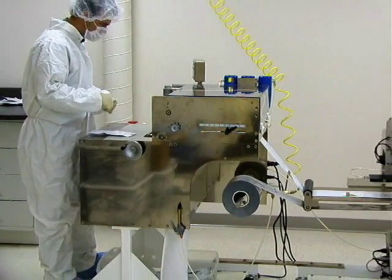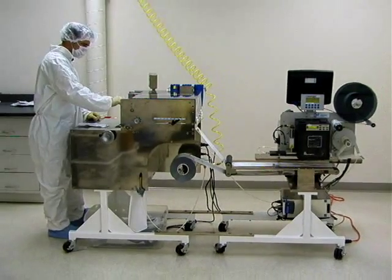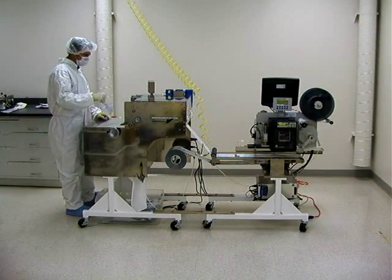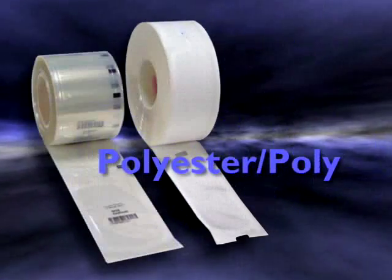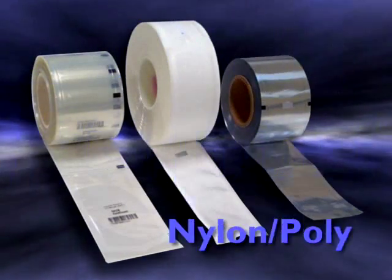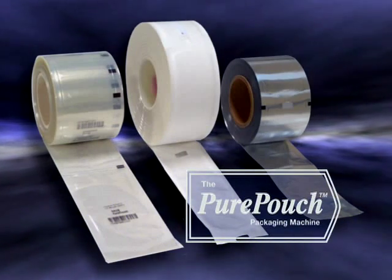Using your current vendor's pouches wound on rolls, the Pure Pouch machine economically offers you an alternative to space-hogging, long-setup, form-fill seal machines. Pure Pouch can use any combination of materials: Tyvek, polyester poly, foil laminations, paper, nylon poly. Whatever your requirements, Pure Pouch can handle it.